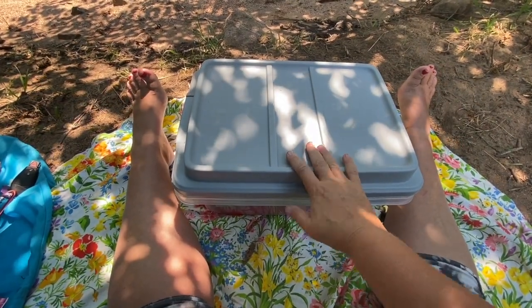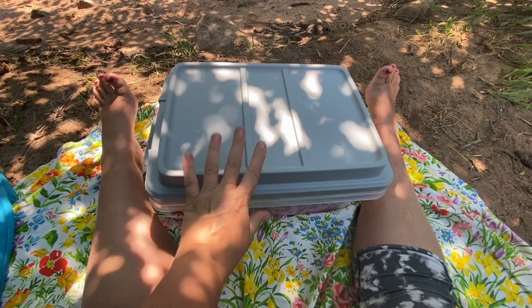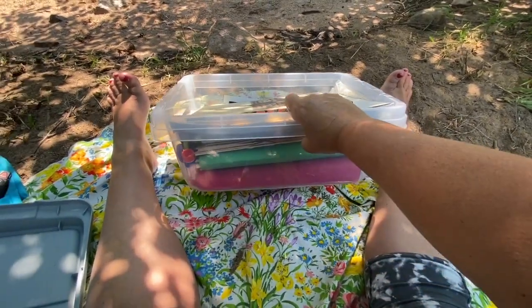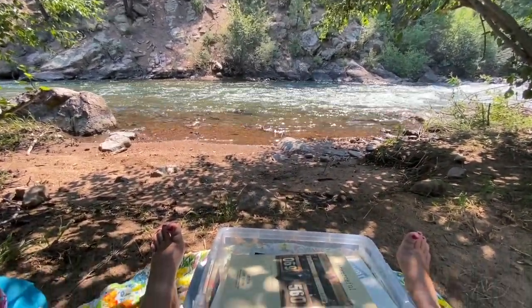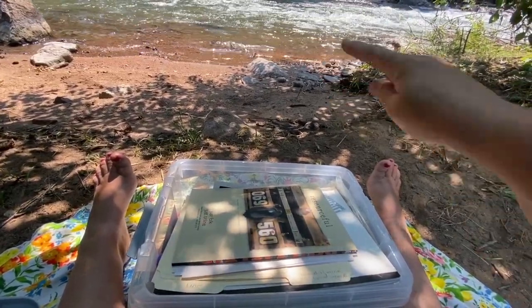This is my soul collage bin. I have limited space in my truck for art materials, so I allow myself one of these, and I usually make art in my truck when I'm traveling. However, today I'm actually going to create outside. This is my first time creating soul collage cards out in the wild.